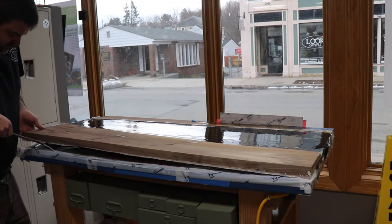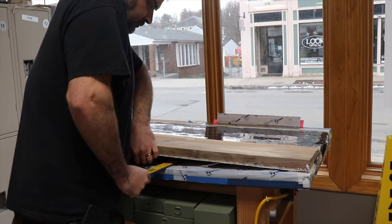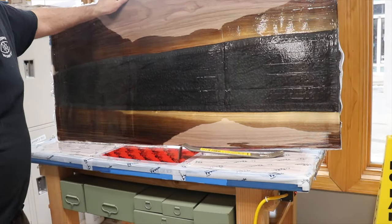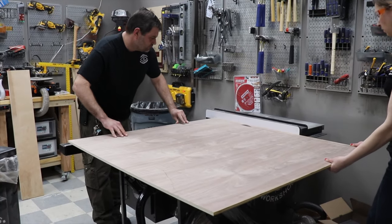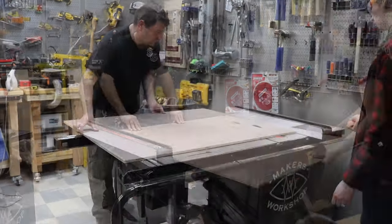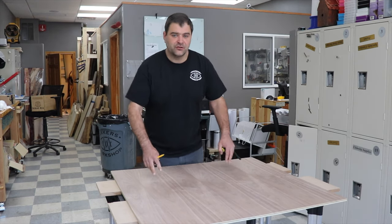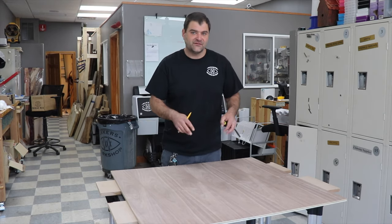Weirdly enough, this ridiculous mold far outperformed our last normal resin mold — see that nightstand video if you're curious. For the sides of the dresser, I went with walnut plywood. I cut a few sheets down to size for all four sides. This is the face of the dresser, and all we're going to do right now is sketch out where I want the drawers to go and then remove the negative spaces.